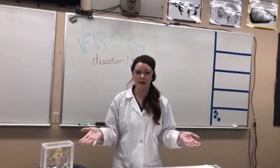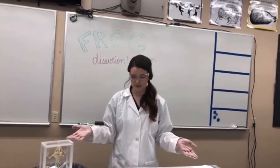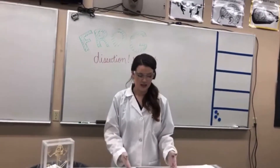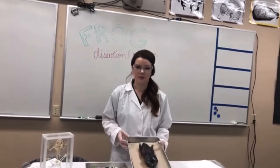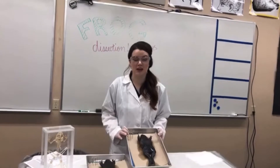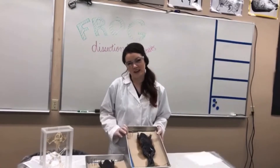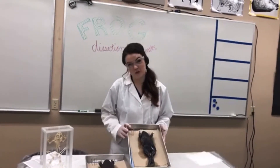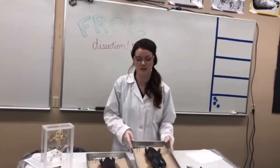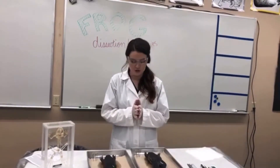I have two different specimens that we're going to be using today. Instead of just missing this opportunity, we thought it would be really fun to bring you guys into the lab and do it together. I'll just reiterate we're doing a frog dissection today. I've got a couple different specimens ready, and I'm going to walk you through what we do in middle school science - the different organs that we look for and give you a close-up view of what these guys look like inside.